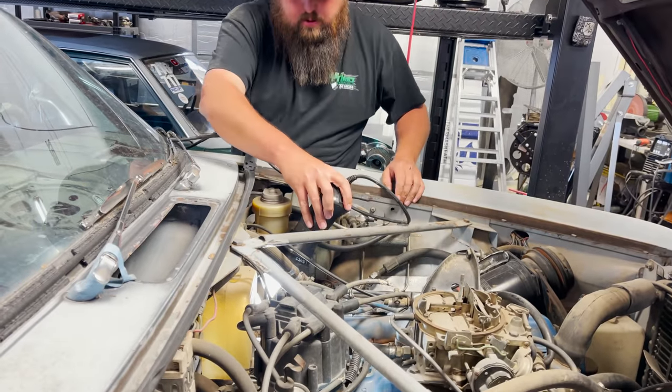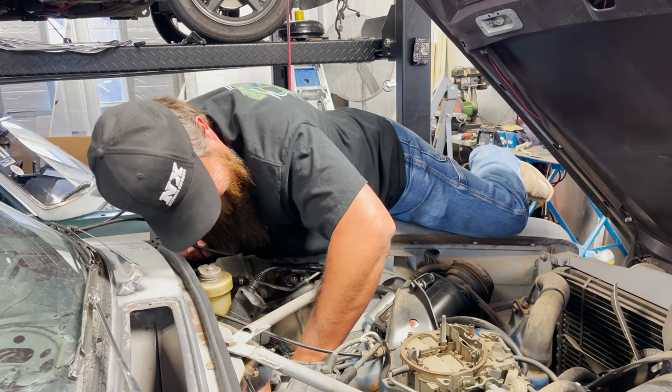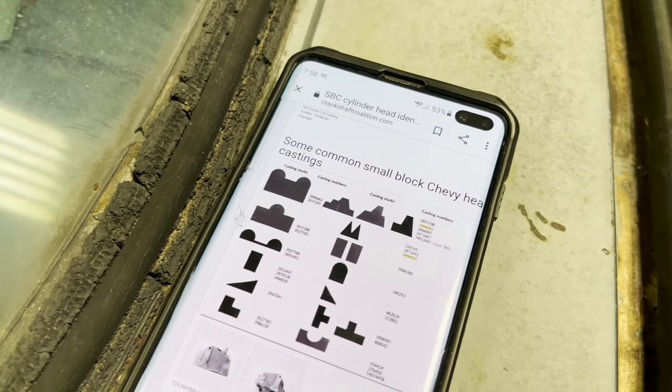Figure out what heads are on this thing, and then we'll move on to the transmission. Found a step stool — it's called a Jaguar. Look at Alex over here trying to figure out what head markings and everything we got here.